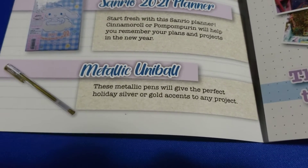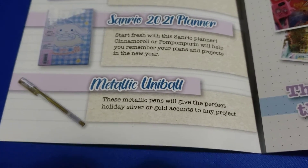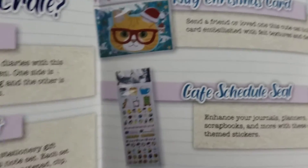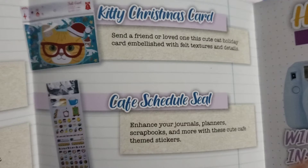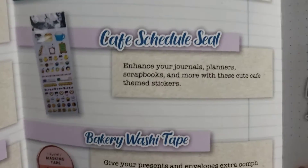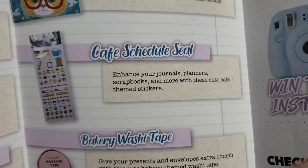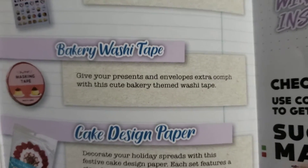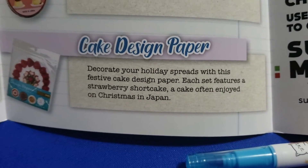Metallic Uni-ball — these metallic pens will give you the perfect holiday gold or silver accent for any project. Send a friend or loved one this cute holiday card embellished with felt texture and details for the kitty Christmas card. Cafe schedule seal — enhance your journals, planners, and scrapbooks with these cute cafe-themed stickers.